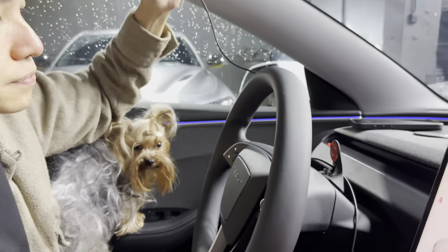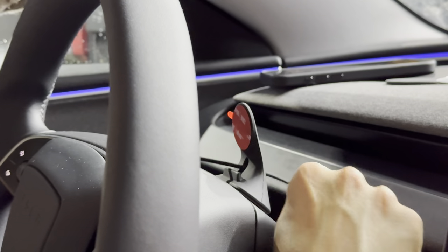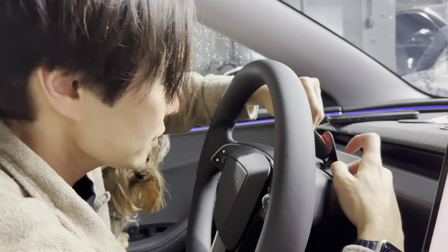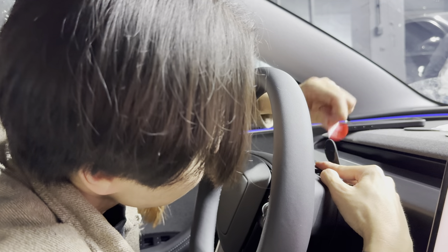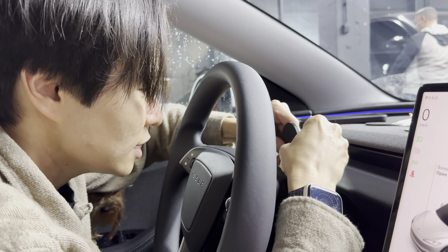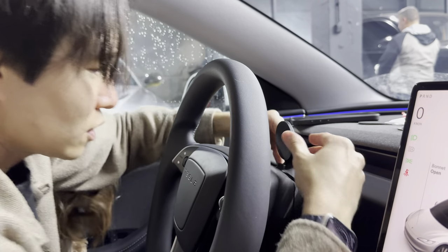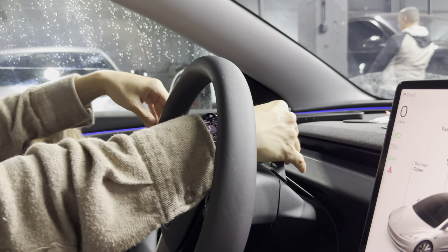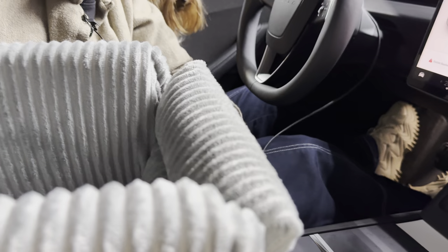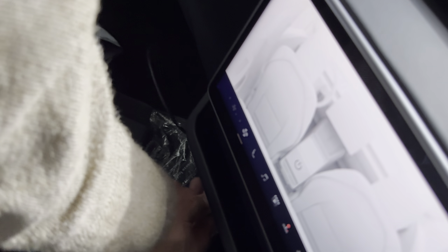It comes with extra adhesive if you mess it up, so you can always reapply and readjust. The matte side of the magnetic disc needs to be stuck onto the 3M adhesive. Make sure it's straight, remove the adhesive cover, and stick it on tightly. It looks good — just like a phone holder. The cable can be plugged into the middle charger here or routed to the back USB ports near the rear seats.